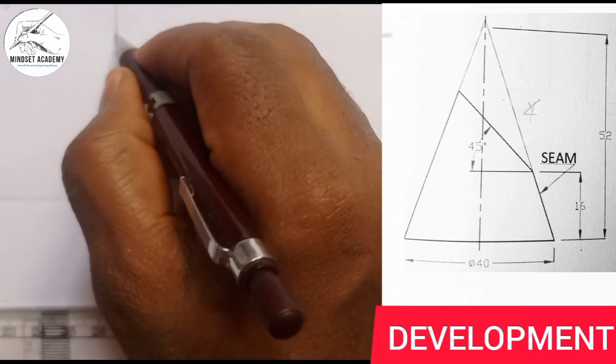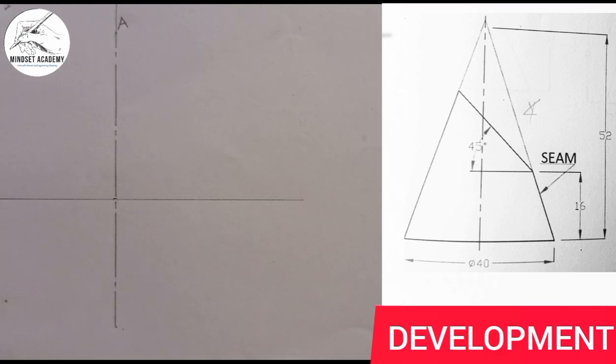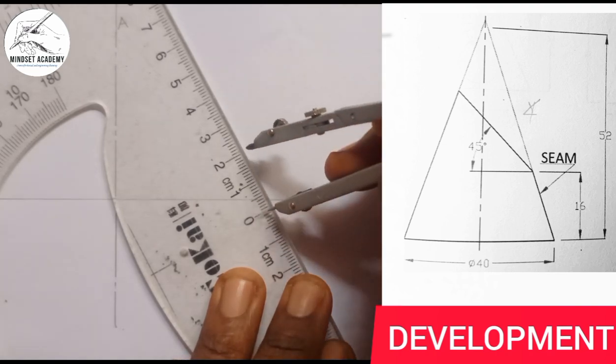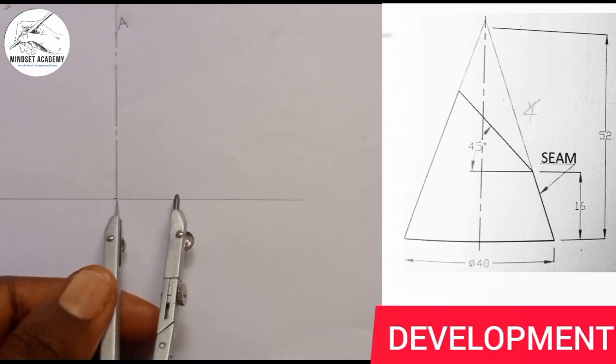The point I'm starting from will be my point A. Take note: the diameter is given as 40, and the base is circular — the symbol here indicates a circular base. So I take half of 40, which is 20. From zero, the radius is 20.